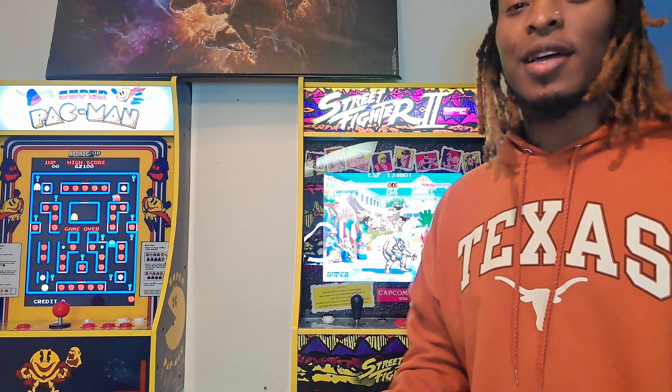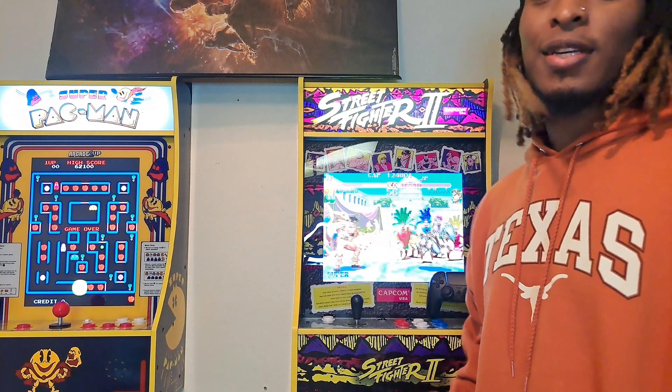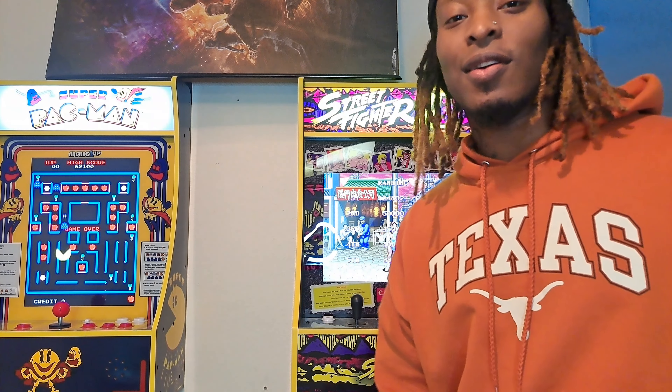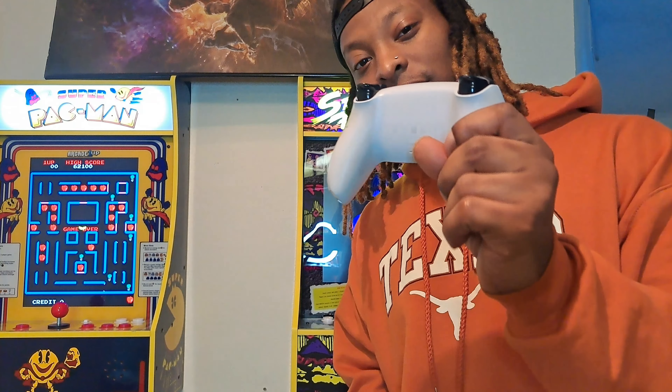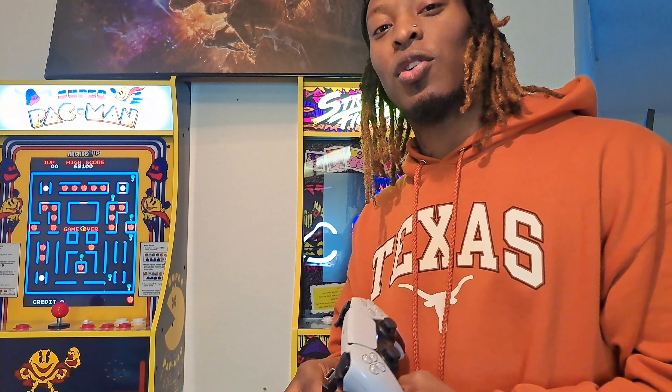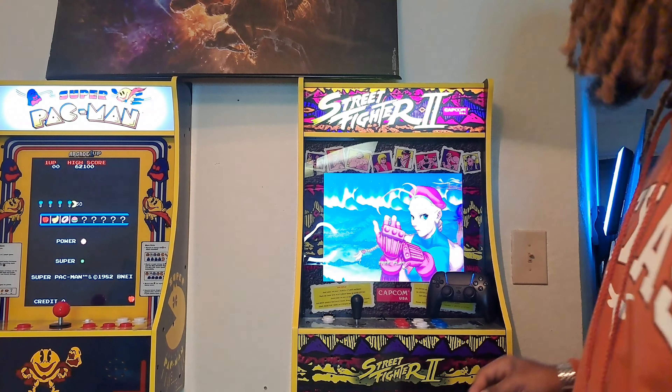The crazy thing is I got a PS5, right? And I took my PS5 controller, hooked it up, and it works perfect. I was looking at all these videos and there's not one video showing the perfect external USB controller for the arcade one-up. And I found it on accident. The PS5 controller is the best controller for the arcade one-up. So I'm about to explain it to y'all right now.